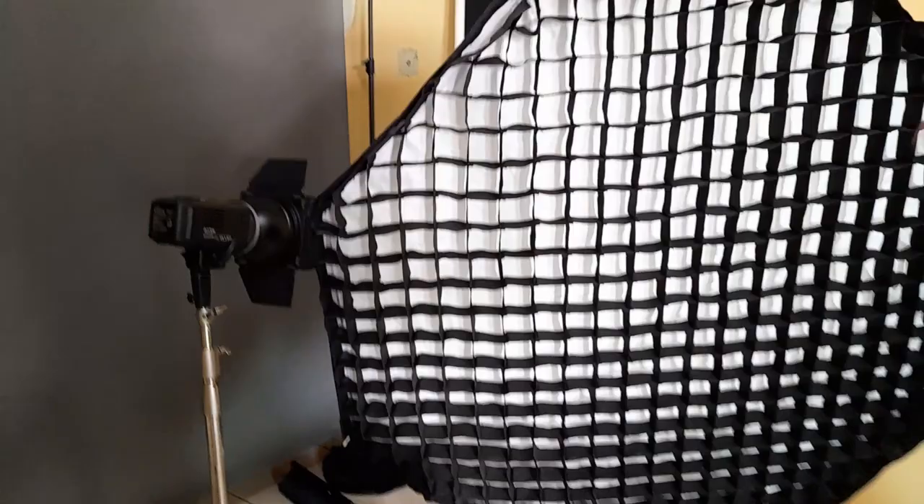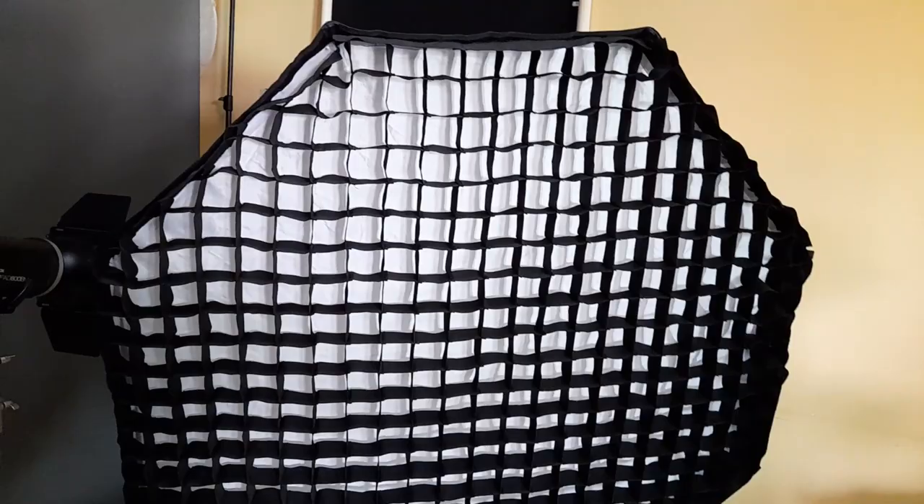Voy a ocupar también un reflector para rellenar, necesito cierto volumen y contraste. Para las tomas abiertas tengo que hacer fotografías de detalle para que la obra se aprecie. Llevamos como tres horas trabajando y todavía falta. La producción es más grande de lo que creen.